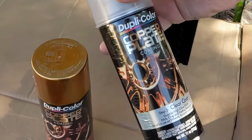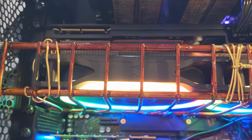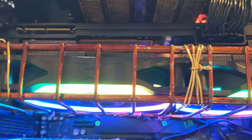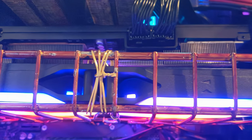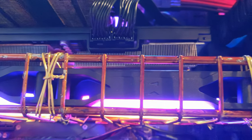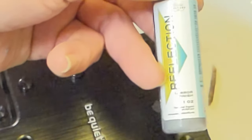First off, the copper coating is not visible on a dark surface, and the dude used half of the set of cans before he realized his mistake. A bit later, he was painting the bracket he made to hold the fans under the graphics card, and realized the copper works best over silver and chrome, like it says on the box.